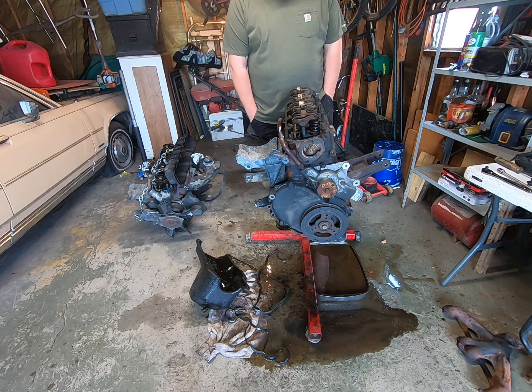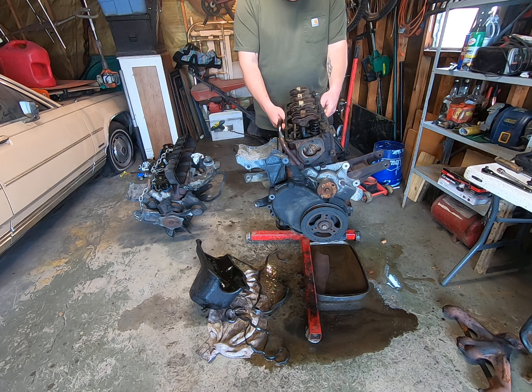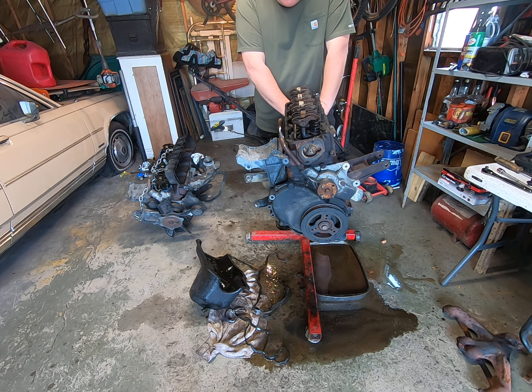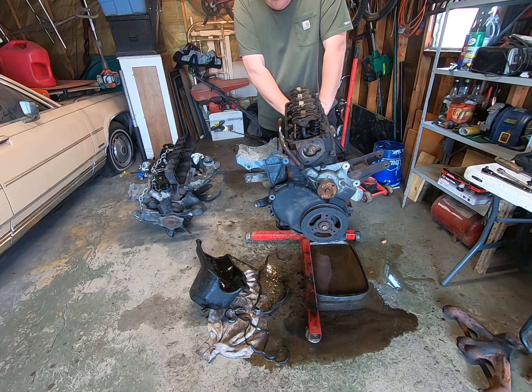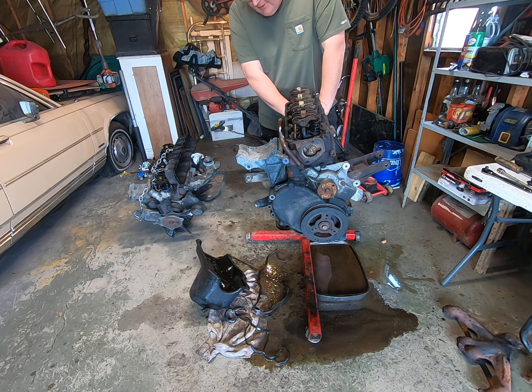In the next week we're going to tear it completely apart, send the head out and have it redone, clean up the block, and hone out the cylinders because the cylinders are rusted. Hopefully it doesn't need to be bored. I was hoping to be putting it in this week but I can't do that with all that water in there.